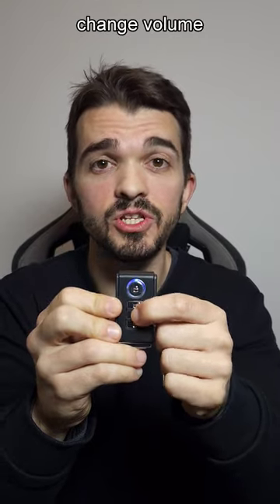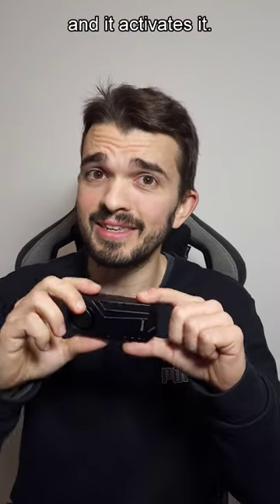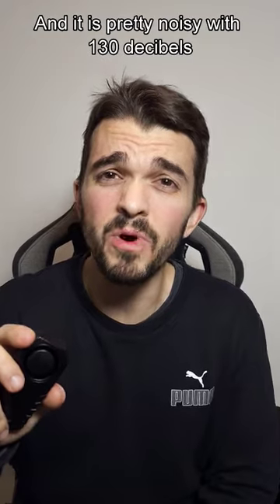It's set to lock, unlock, change volume, or change alarm. You just need to take off this thing, and it activates it. And this original idea was $150.